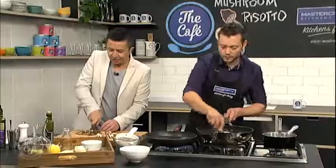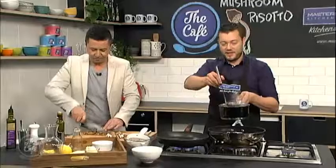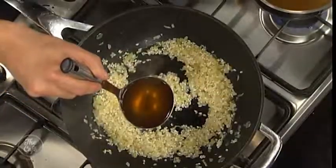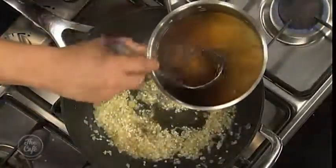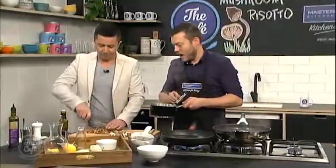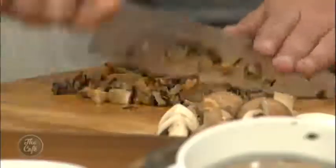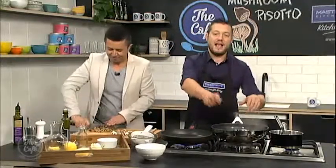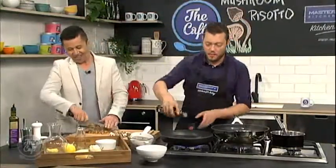Is the stock the secret to a good risotto? The more flavour you get in the stock, the better flavour you'll get in the finished risotto. You can see the colour of the risotto now - it's almost like muddy water, but that means flavour. We've got all that mushroom flavour in there. These rehydrated mushrooms are little nuggets of flavour and texture through the risotto. You just want to add a little bit of stock, cook it down, and when it evaporates add a little bit more. Towards the end of cooking, add less and less to get that perfect texture.